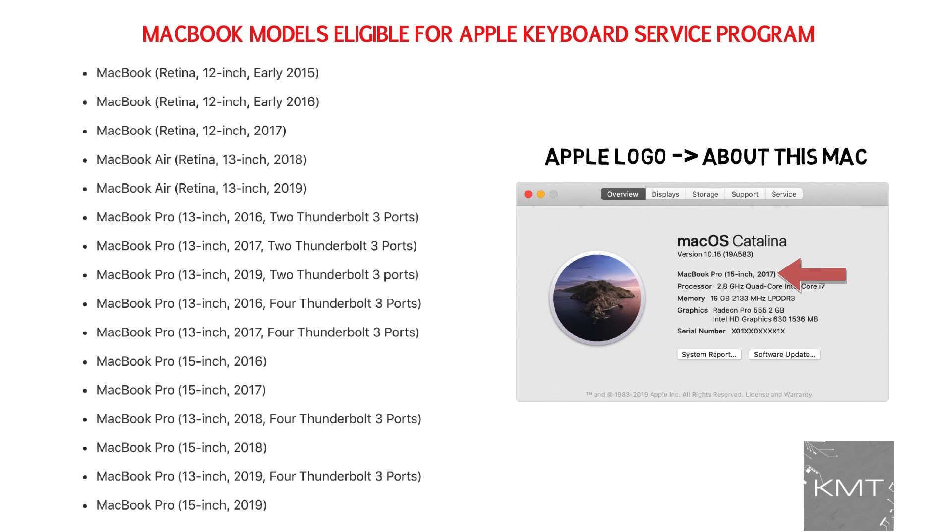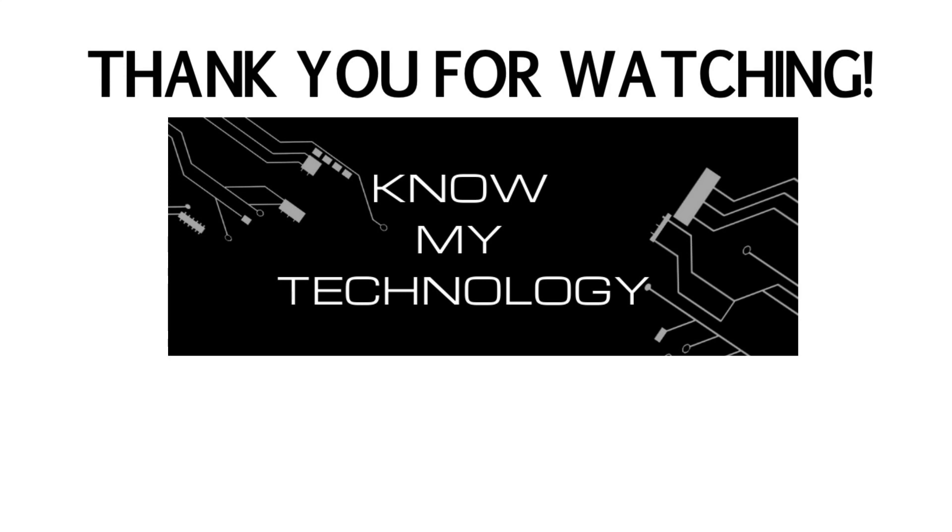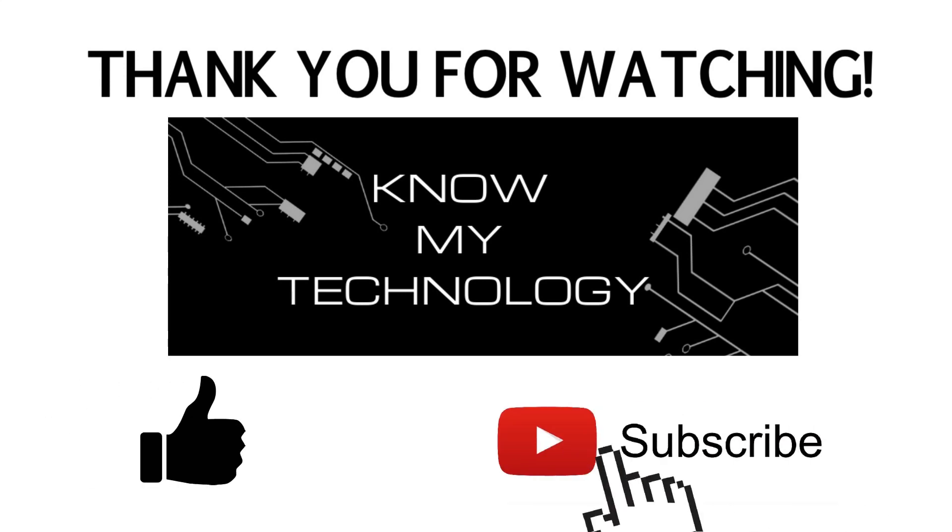Also, if your laptop is on this list but you already paid for your MacBook repair, you can contact Apple for a refund. Thank you for watching KMT. If this video helped you out, please be sure to give us a thumbs up and hit the subscribe button below.